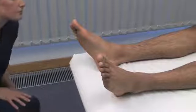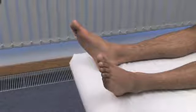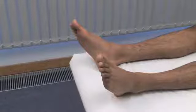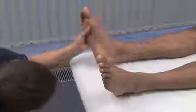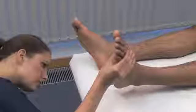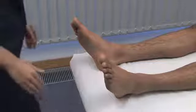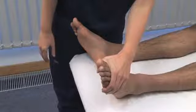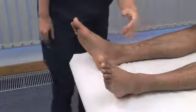Look at the feet for any abnormality. Examine the soles looking for calluses or ulcers indicative of abnormal load-bearing. Remember to look at the back of the heels, which are a site of pressure sores in bed-bound patients. Look at the alignment of the toes and gently squeeze the metatarsal heads together. Is this sore? No.